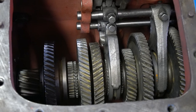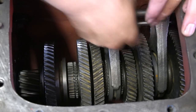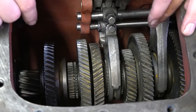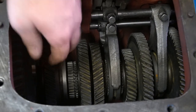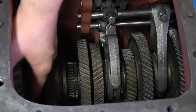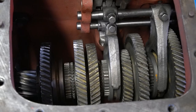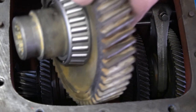Now that we have these shift rails, forks, and everything installed, we have to go back and remove the PTO support that we set our bearing preload on. The reason we're going to do that is so we can drop our output gear in here. I'm not sure exactly why the manual wants us to remove it, but we're going to do what the manual says. Now that we've removed the PTO support at the rear, let's go ahead and install the output gear.